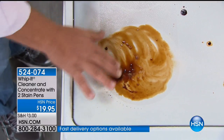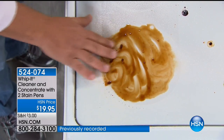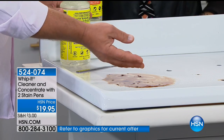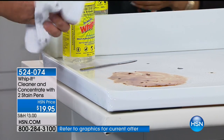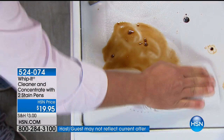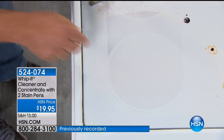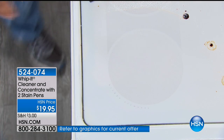Look how Whip It immediately starts to break it down on contact. Here's the other cool part: I'm not wearing any rubber gloves. It's non-toxic. It's non-caustic. There are no abrasives in Whip It. So when you clean with it, you don't have to worry about toxic caustic chemicals. It does a great job of breaking down grease and grime, but you don't have to worry about chemical residue when you're done.